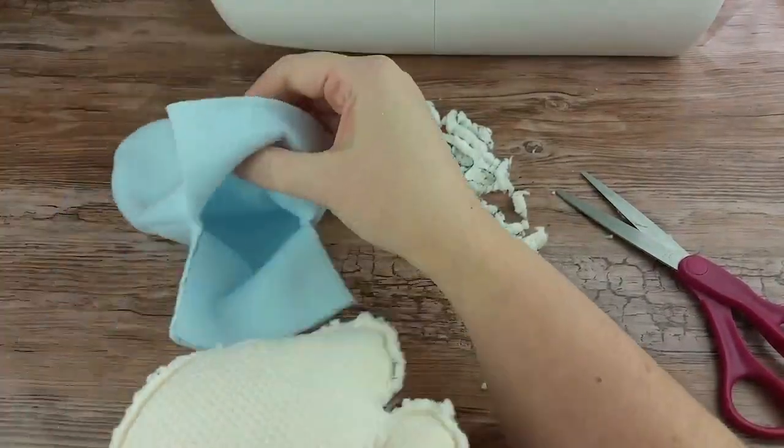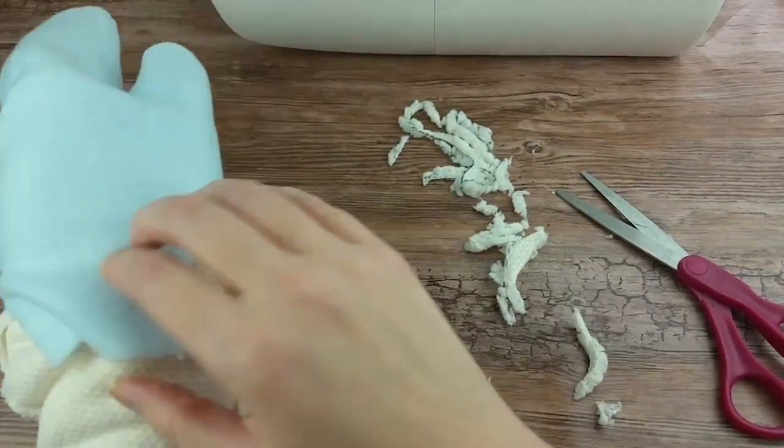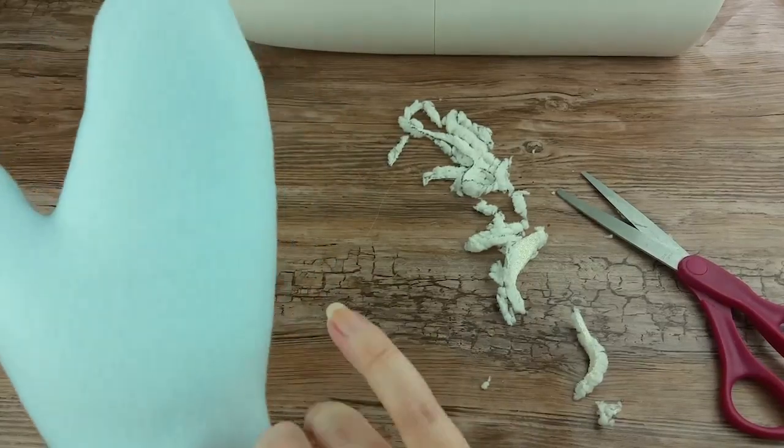Now we need to insert the inside-out inner fabric into the right-side-out outer fabric. The best way is to simply put the inside-out inner fabric on your hand.